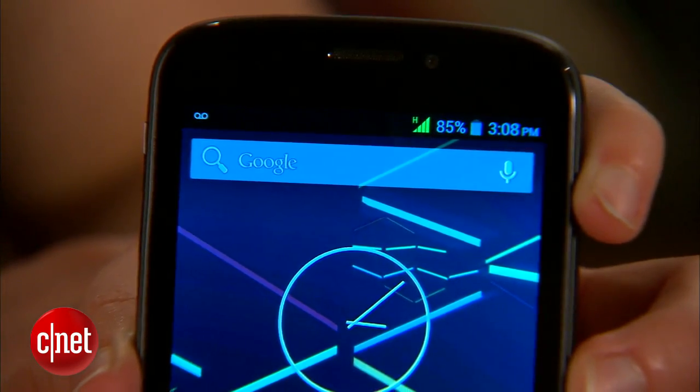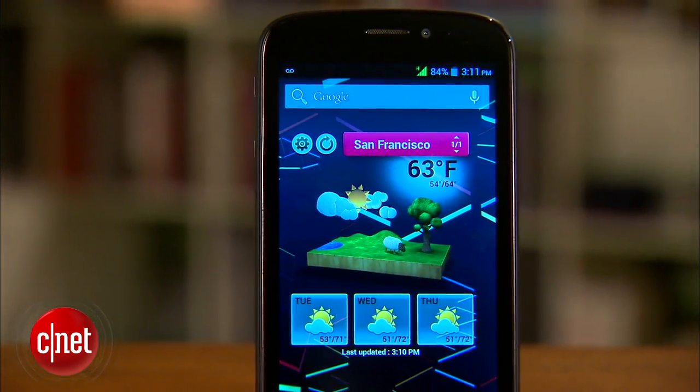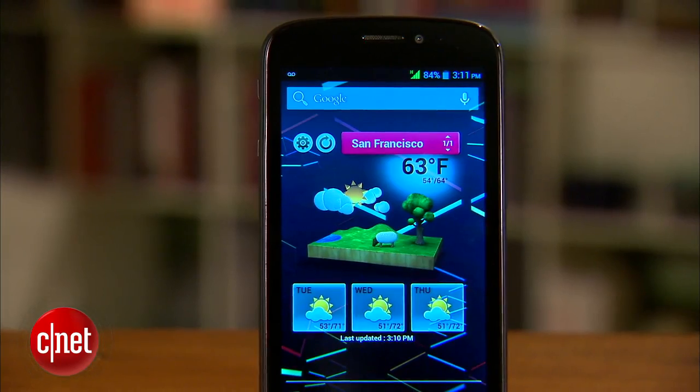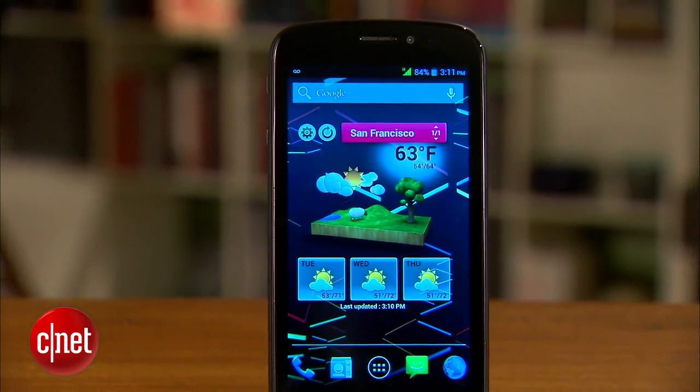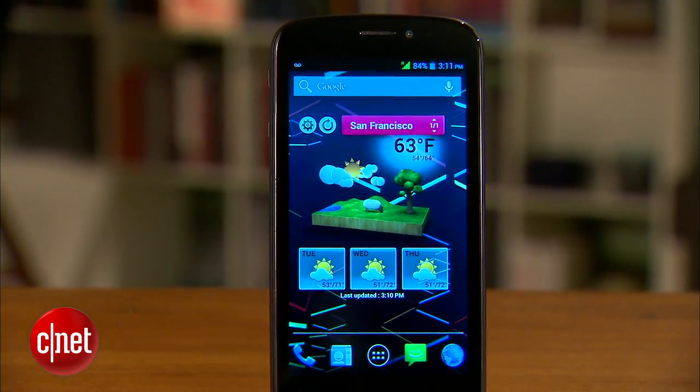The Very Cool Black Pearl may not have top-of-the-line, up-to-date specs, but at $230, it's a great value for its price. If you're in the market for a budget-minded smartphone, it's definitely worth a look. You can read my full review on CNET.com. I'm Sarah Mitroff, and this has been a First Look at the Very Cool Black Pearl.